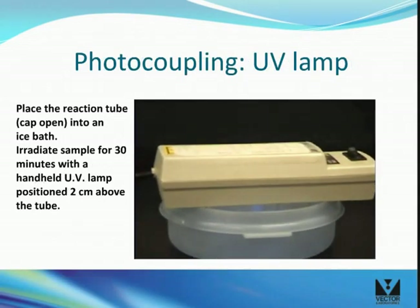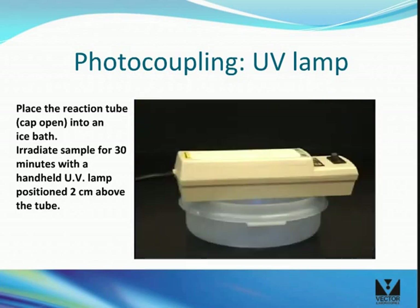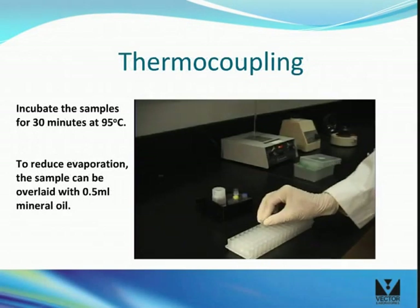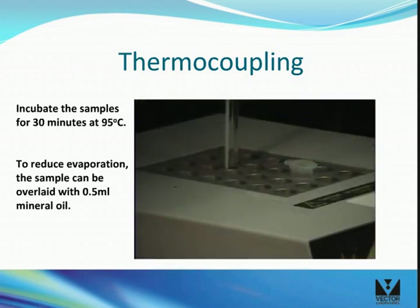To use a handheld UV lamp, place the lamp 2 centimeters above the uncapped tube in the ice bath and irradiate for 30 minutes. For thermal coupling, incubate the reaction mixture for 30 minutes at 95 degrees Celsius. To reduce evaporation, the sample can be overlaid with 0.5 mils of mineral oil.